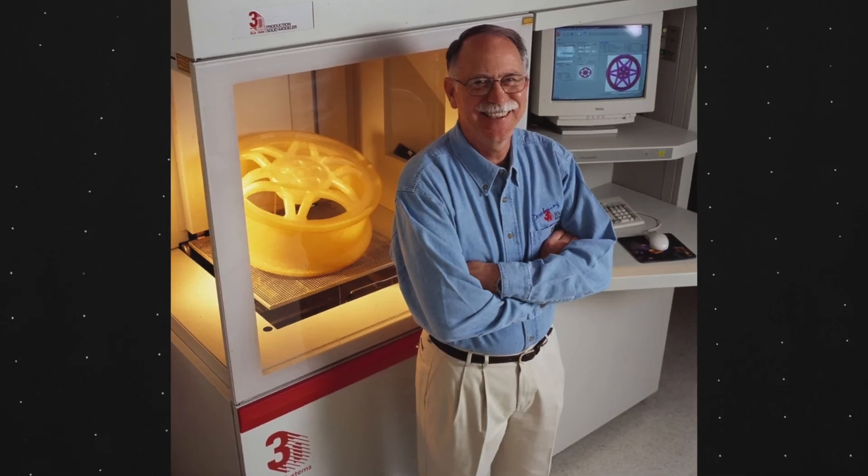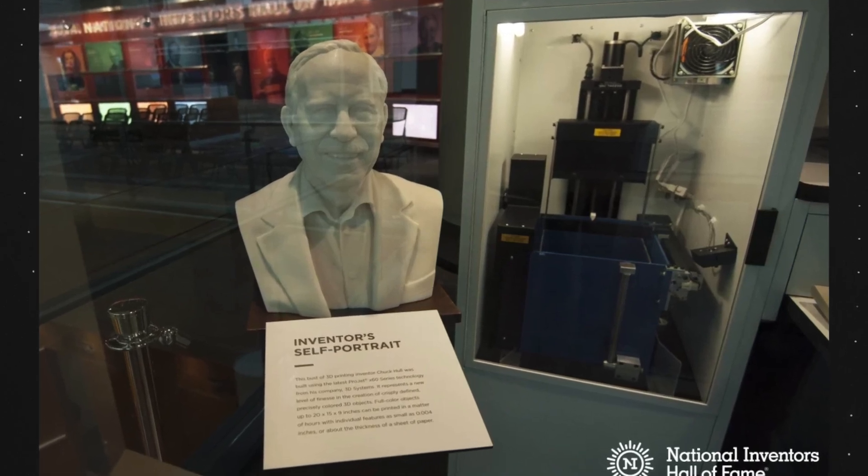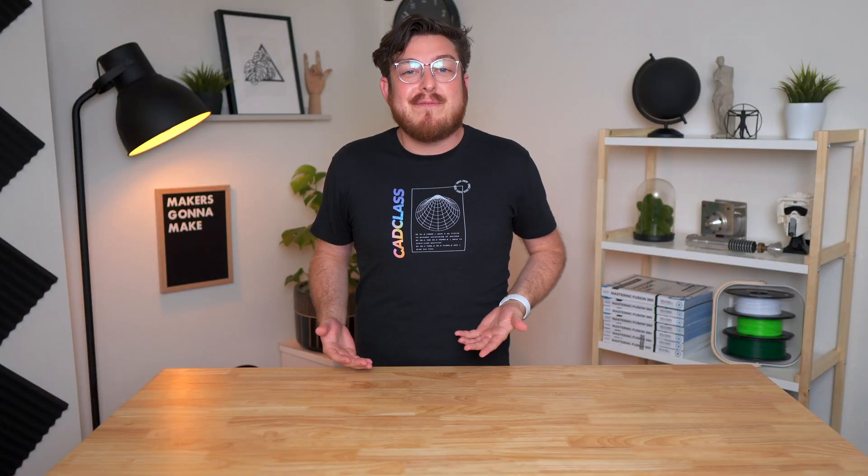One of the first 3D printers was developed by Chuck Hull and was an SLA printer, which currently resides in the National Inventors Hall of Fame Museum in Virginia. Much like all other groundbreaking inventions — like photography, the light bulb, the telephone — it's actually fairly hard to definitively say who invented 3D printing first, but for ease of use we'll say that Chuck got there first, even though there were several fantastic engineers who made huge strides in the early days of 3D printing.